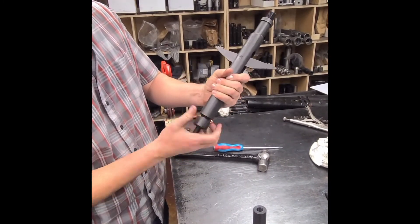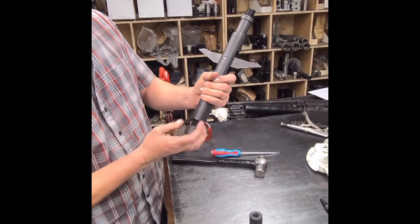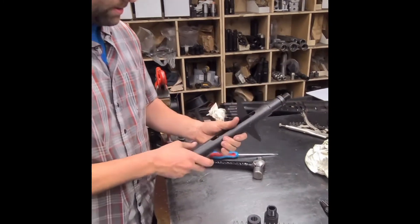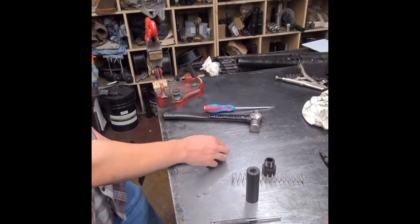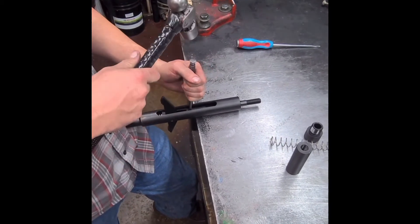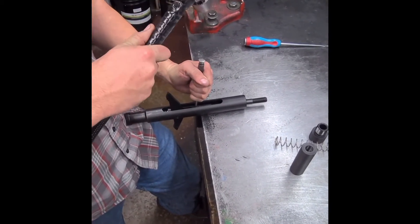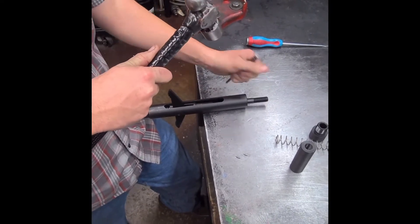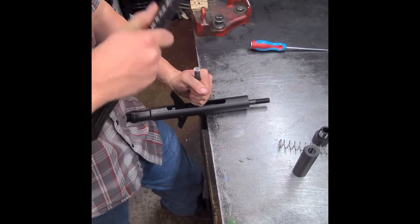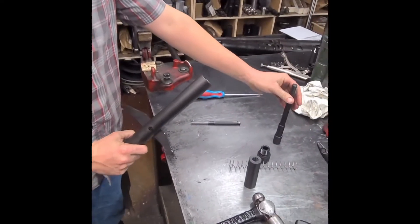Pick up your dogs, get them out of the way. Spring out. Knock this little roll pin out — knock the roll pin out. Take your mandrel out.